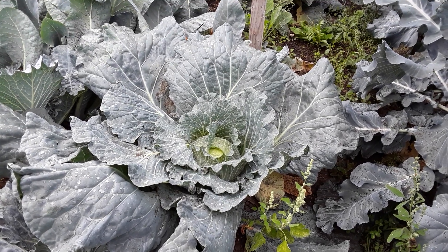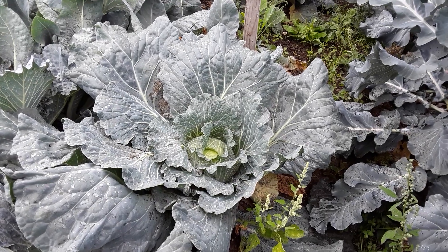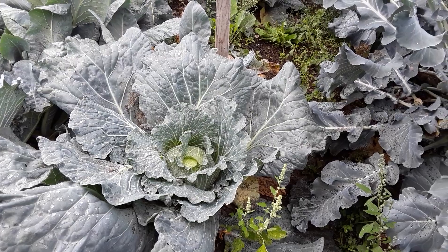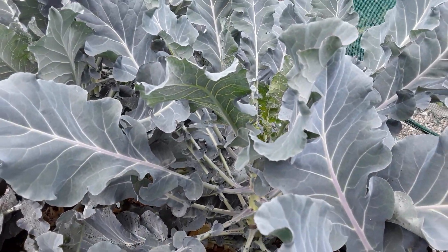Welcome back to part two of September's tour. I must have pressed the wrong button after we looked at the red cabbages. So now we're in the brassica cage and the white fly are absolutely everywhere.